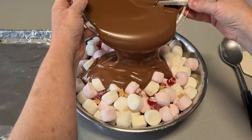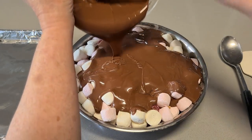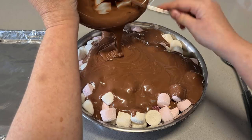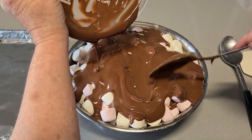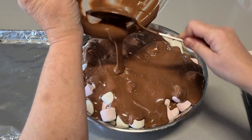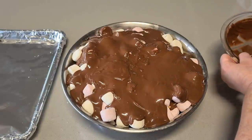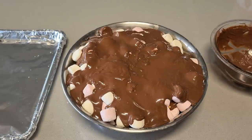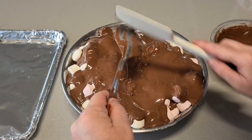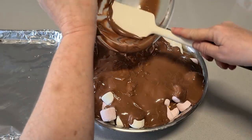Now let's pour the chocolate in. Pour carefully — you don't want to pour it over the edge of your bowl. Make sure you're using a bowl that's going to accommodate all of this because it's a lot of ingredients. It smells delicious. I'm just going to scrape that bowl clean with my spatula — I'm not going to waste any.